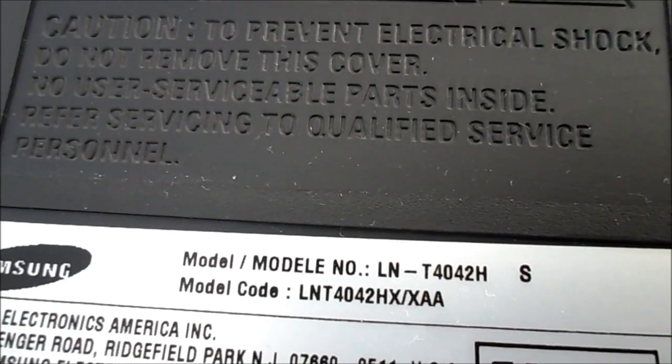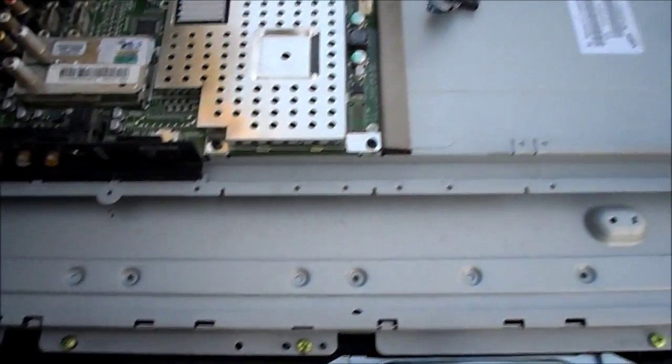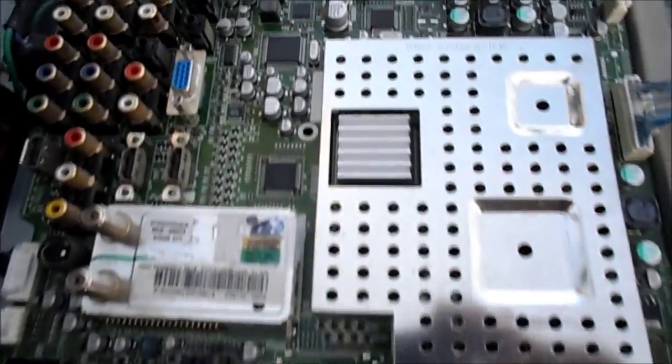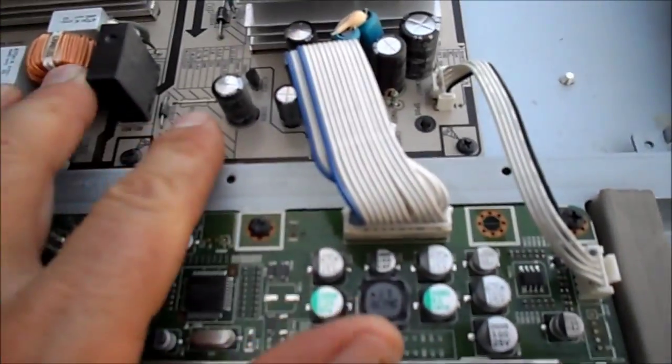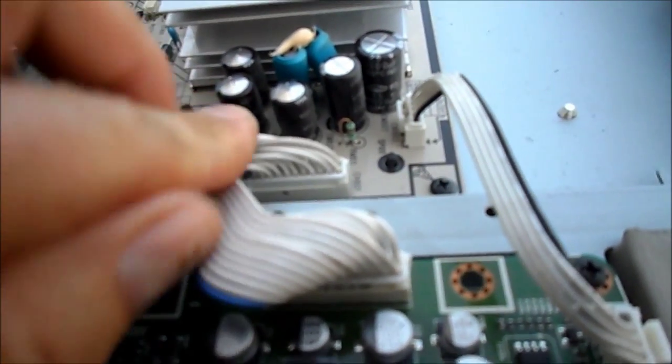This is a Samsung model LN-T4042H. The problem we have here on first inspection is the power supply right here — these caps here. This model had a class action suit against it.